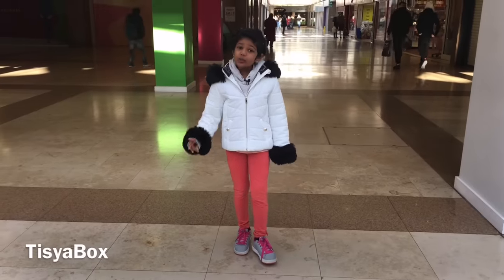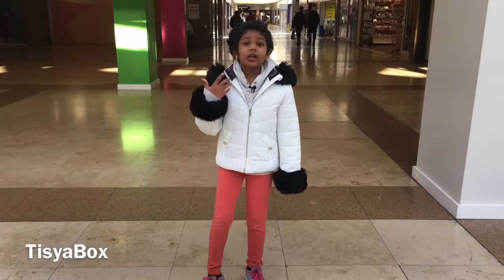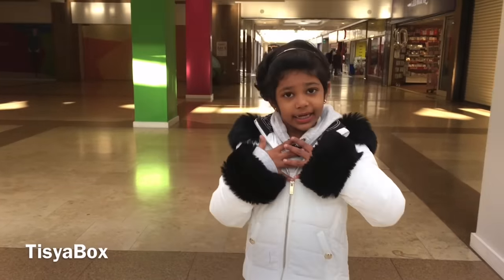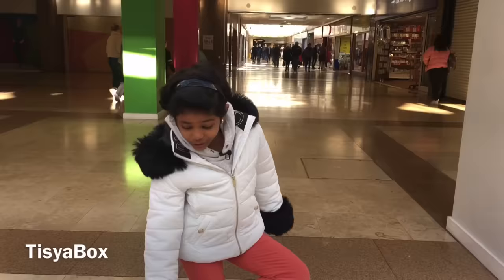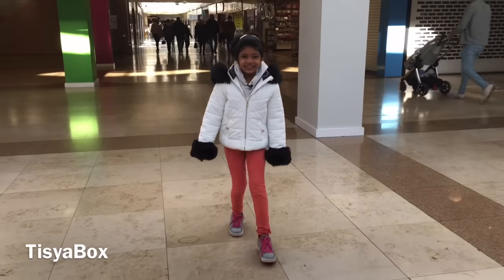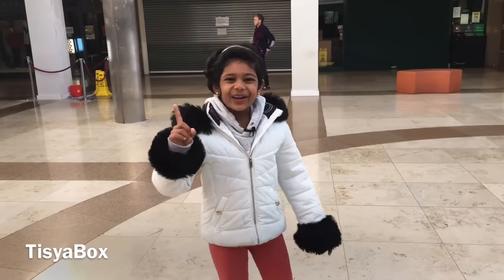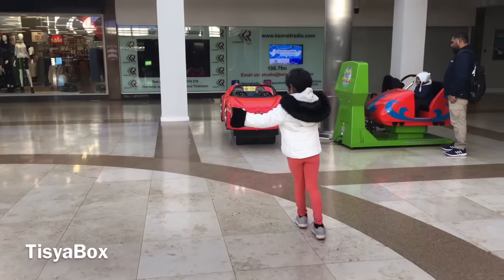There are two types of Heelys: one with two wheels, which is what I have right now, and one with one wheel. If you're really a pro you can get the one-wheel ones. If you're a beginner you can just get the two-wheel ones like mine. Mine are getting small so I need a bigger size. When I get more advanced and pro, then I can get the one-wheel ones. Please subscribe, like, share, give us a big thumbs up, hit that notification bell, and we'll see you guys next time — goodbye!